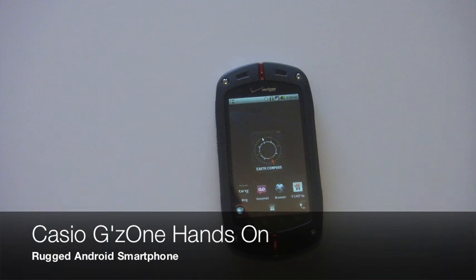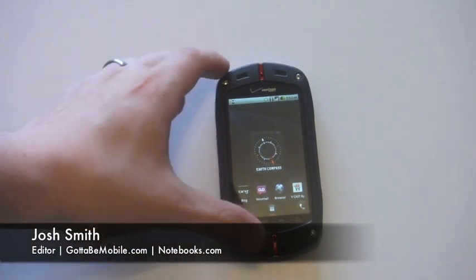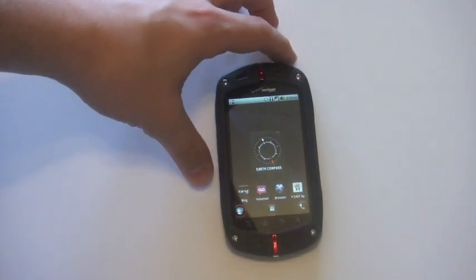Hey everyone, this is Josh Smith with GottaBeMobile.com. Today we're going to show you our first look at the Casio GZone.